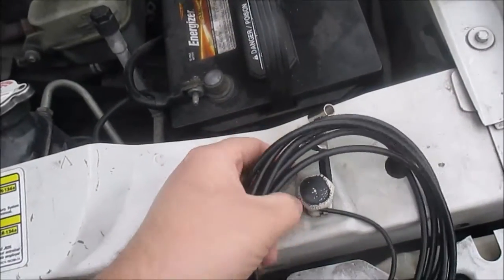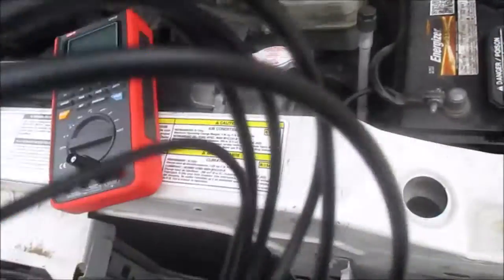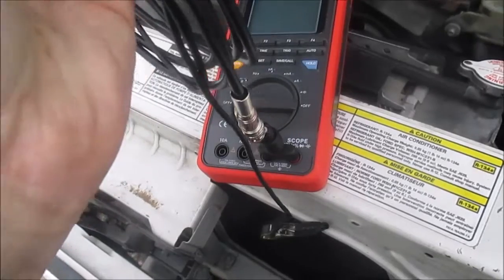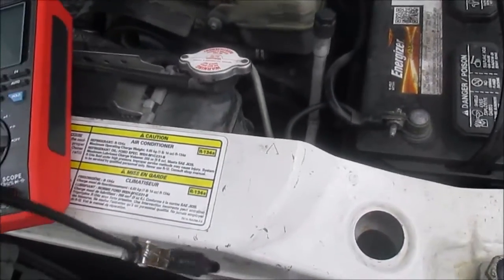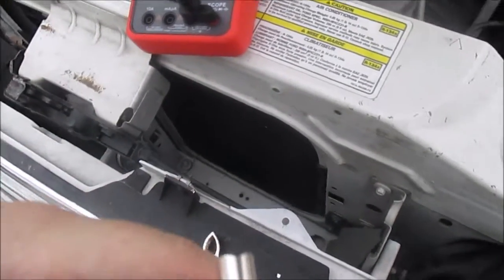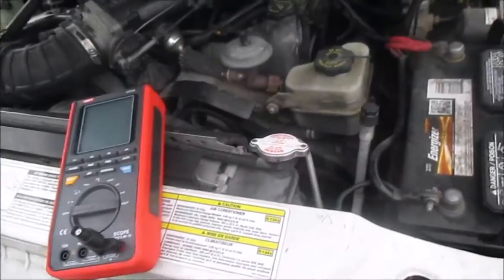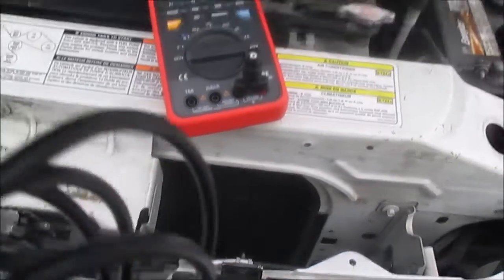I'm going to be using my auto probe here to try to pick up a waveform. This is going to plug in here, this is going to go to ground — I'm going to hook it up to the battery terminal — and this is going to wrap around a spark plug wire. We'll see what happens.